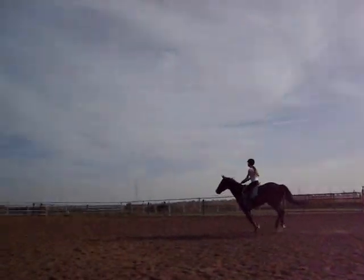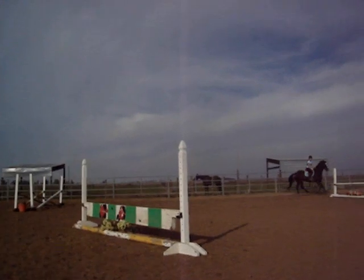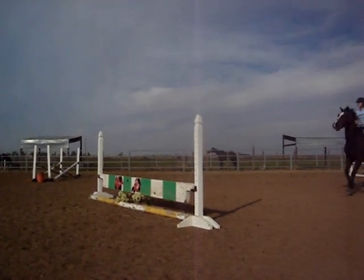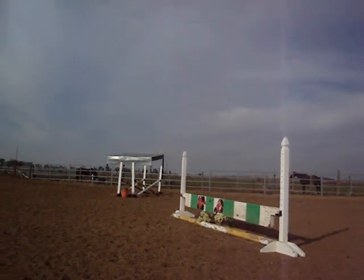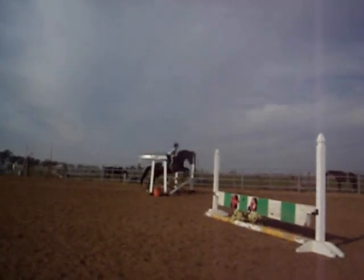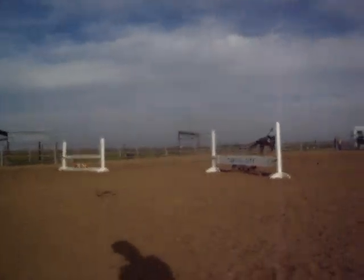Yes, like that. Excellent! Woo! Stretch up. Much better. Stretch up in the corner. Elbows. Keep him on that beat right there. Weight it out. Now put leg on him. Good. Try your lead.